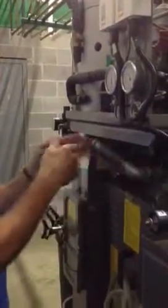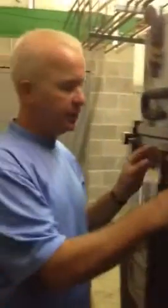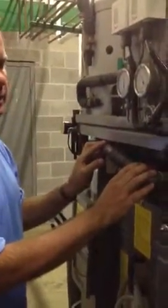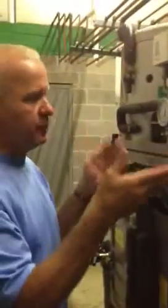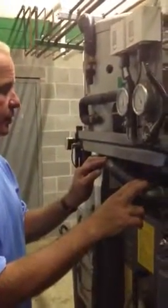We're standing behind a FMB machine — this particular brand is a Union machine — and we're talking about the dry control sensor. The dry control sensor on a dry cleaning machine is made for the program step of dry control. On a Union machine, it's button number nine on the computer control.